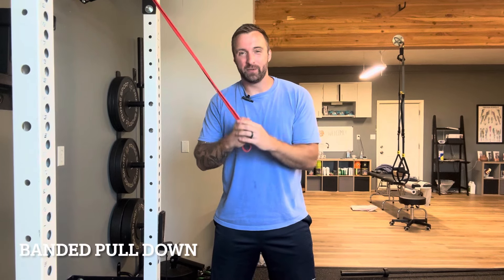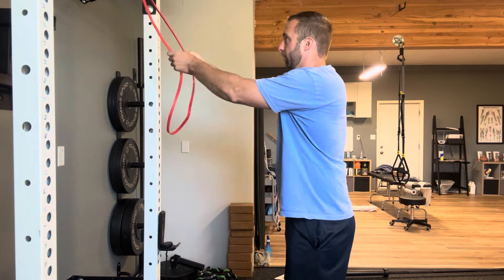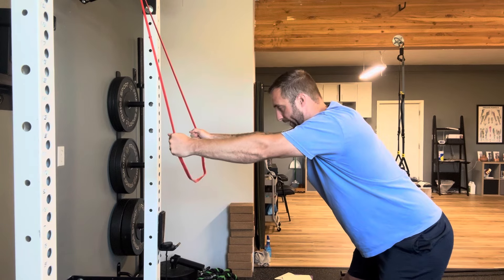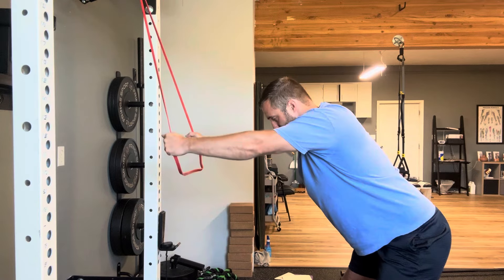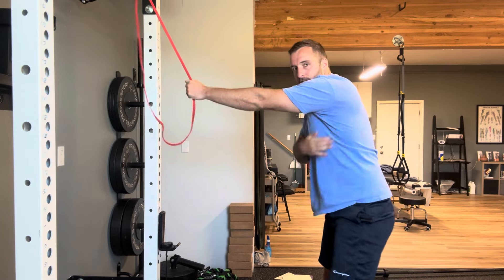Next we have banded pull-downs. This is a great exercise to target our lat muscles — those big strong muscles of the back that make that V-shape — and they're really important for overall shoulder health. Hook your band up higher; I have mine on my pull-up bar. If you don't have a pull-up bar, you can still hook it to the wall and perform this in a kneeling position — it still works. Use a neutral grip, take a step back to create tension, send your hips back with arms nice and straight, and pull straight down — almost like a downhill skier, keeping your spine nice and straight. You should feel it in your lat muscles.